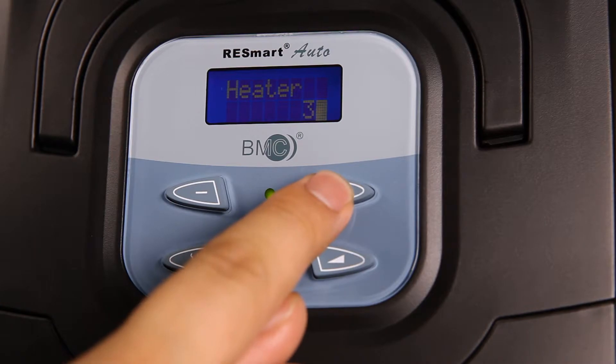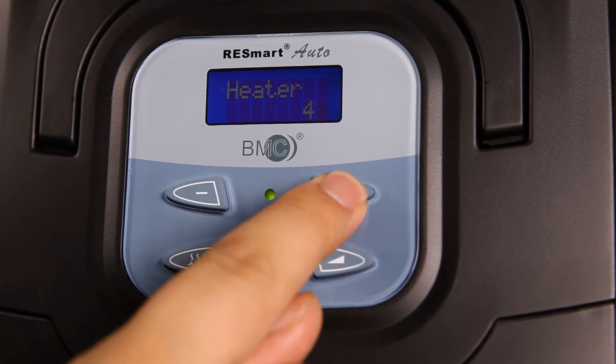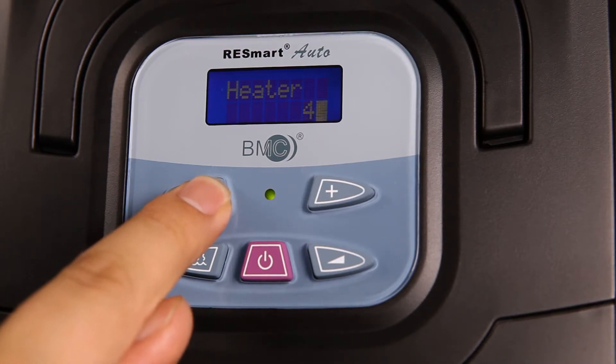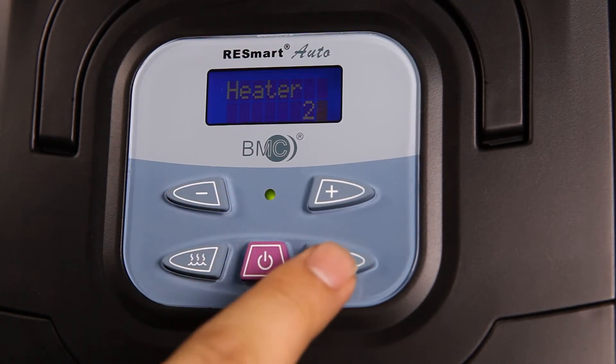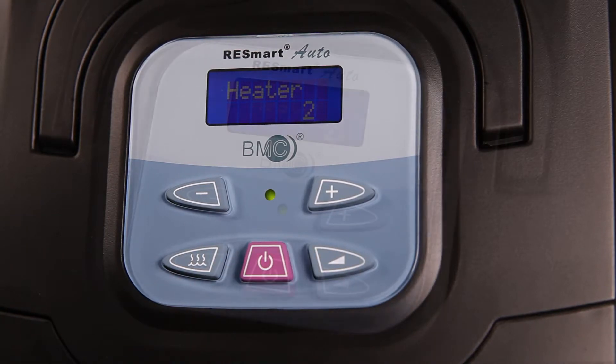Next, push User Button, Plus or Minus, to select the heater level you prefer. When you have selected, click on Ramp Button again, and it is now confirmed.